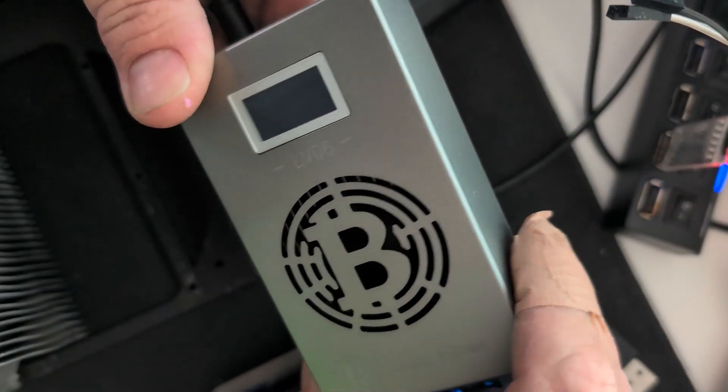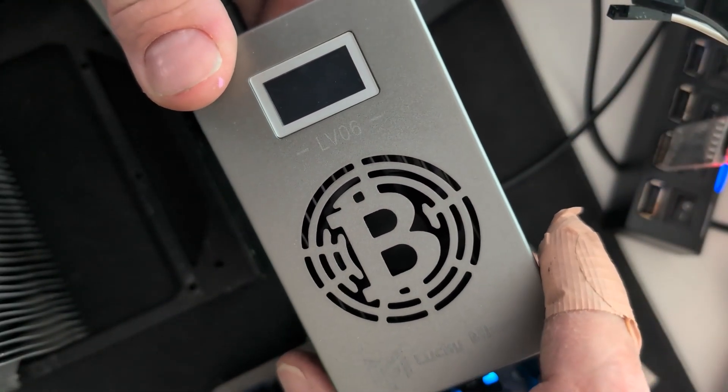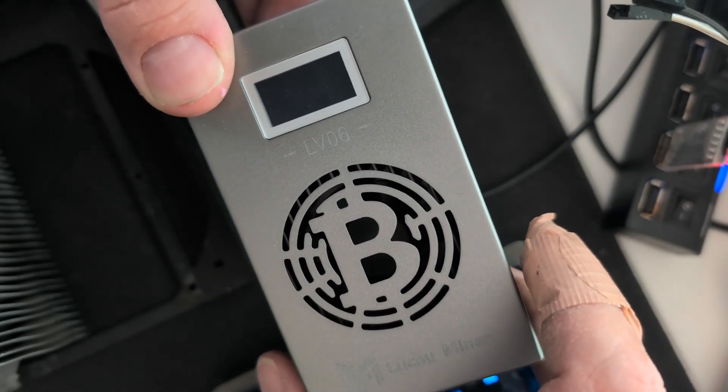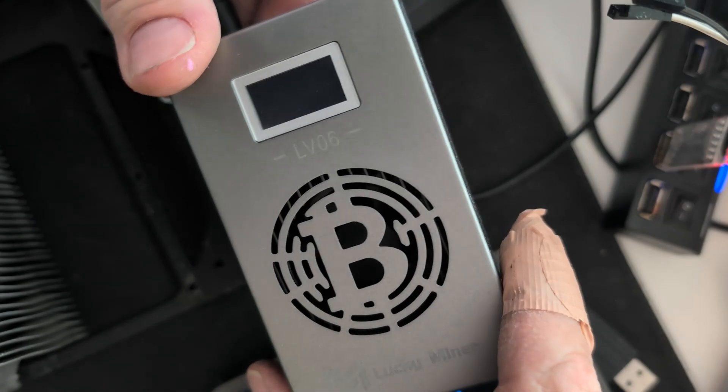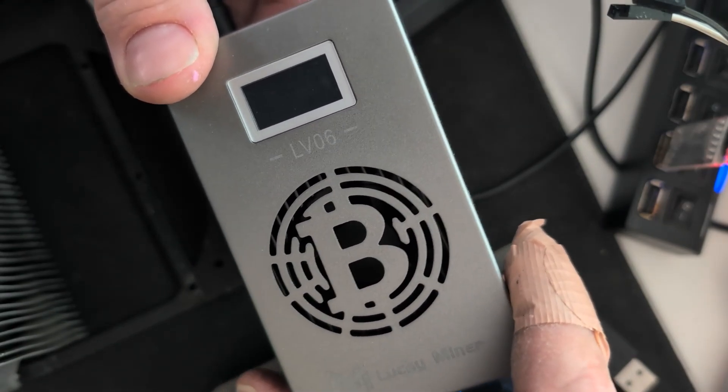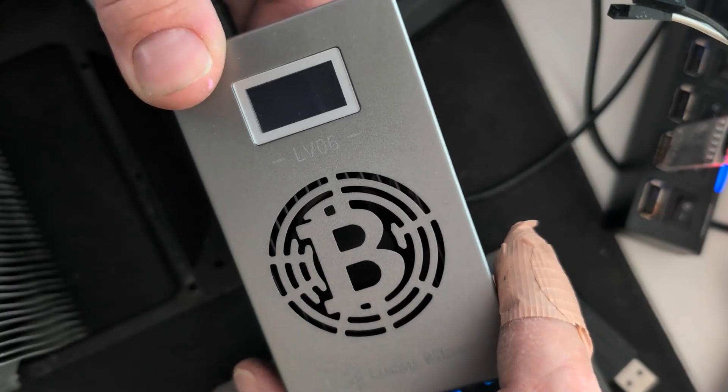So if you have done what I have done and tried to flash this with the BIDX firmware and it is now bricked, there is a fix. I'll guide you through this fix to get it somewhat working so then you can re-flash the original firmware.